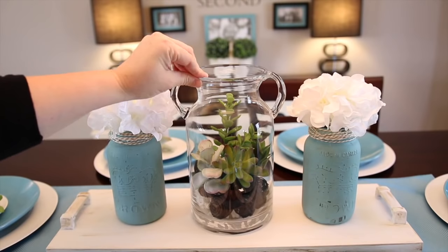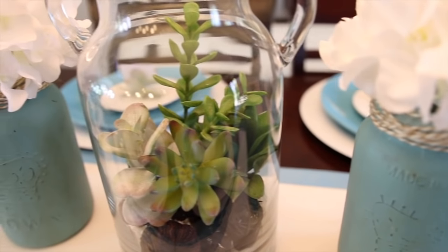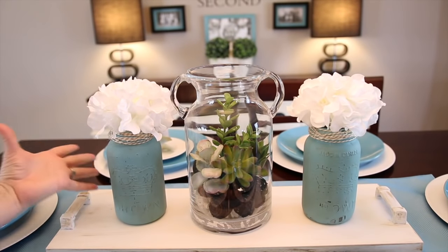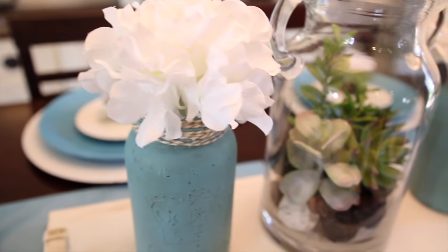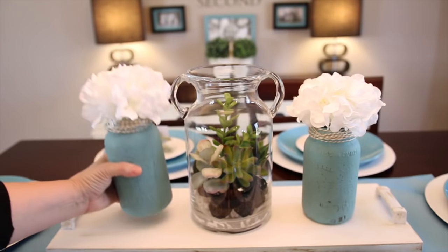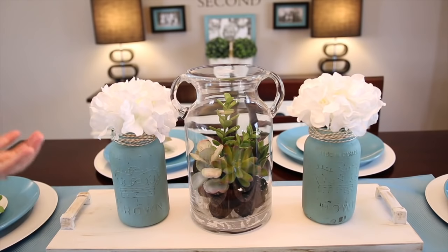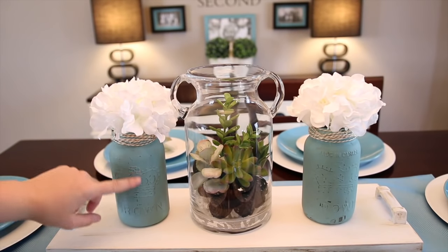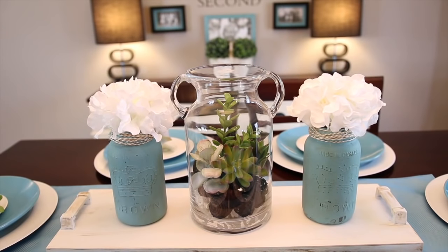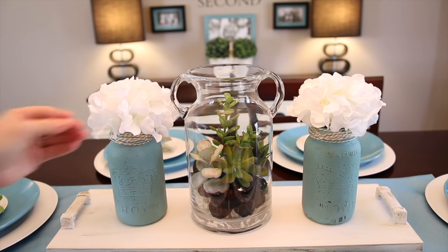For my centerpiece I already had this glass milk jug downstairs, so I just filled it with some succulents from the Dollar Tree and then, of course, mason jars. You have to have mason jars and they're just painted with chalk paint. You can find mason jars at the dollar store or at your local grocery store — you probably already have some. Just a quick coat of chalk paint and then scratch them off for that really rustic farmhouse look.